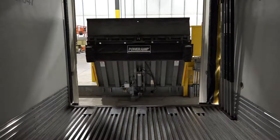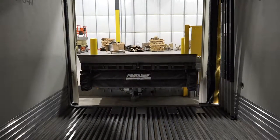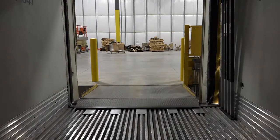When choosing a vertical storing leveler, the most important items to consider are safety, productivity, and reliability. The Power Amp Vertical Leveler's safety features are unmatched in the industry.